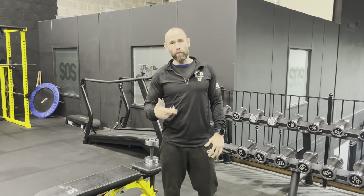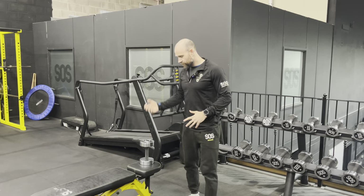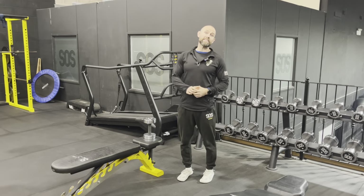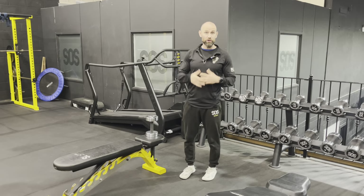Okay guys, so Dumbbell Row 101. We're going to go through all the fundamentals of the Dumbbell Row. There are a few ways you can do it, and it depends how it's programmed on your SOS app.